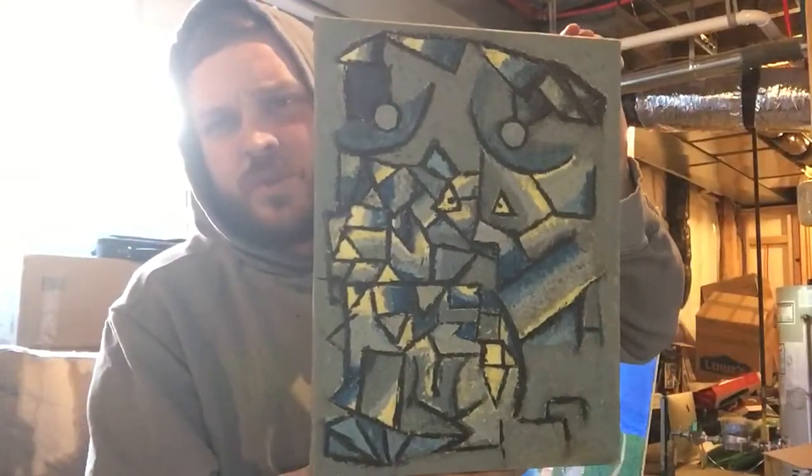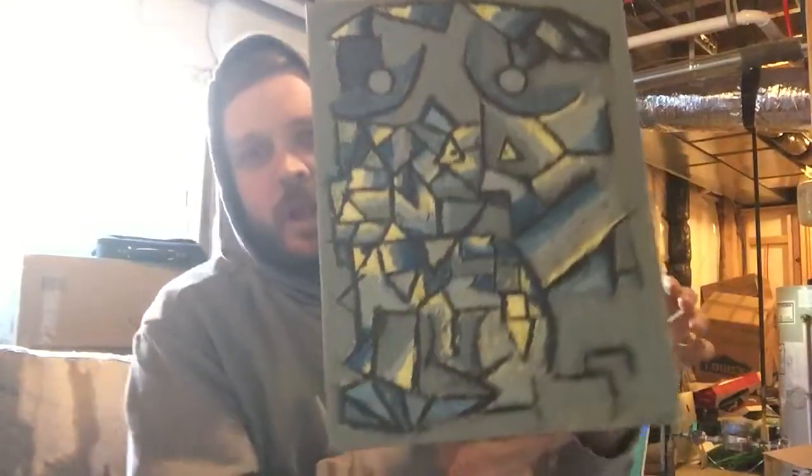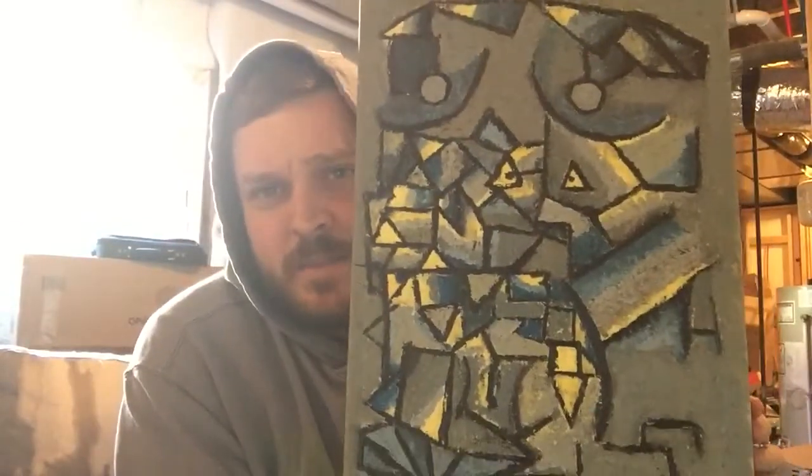When I was growing up as a kid, this was always how I drew. Not like this. I mean, this is... I have realized now that it's a masterpiece.